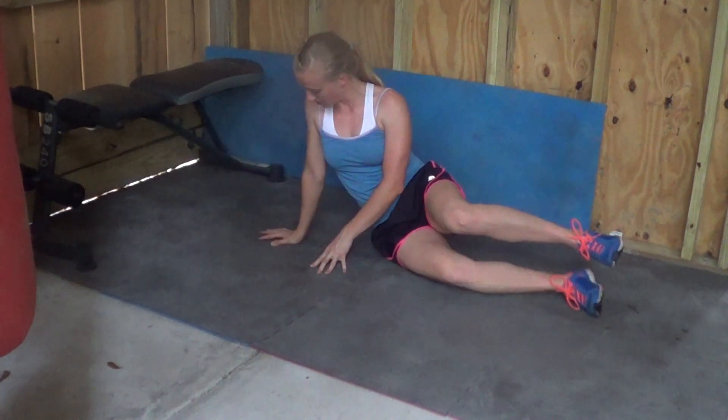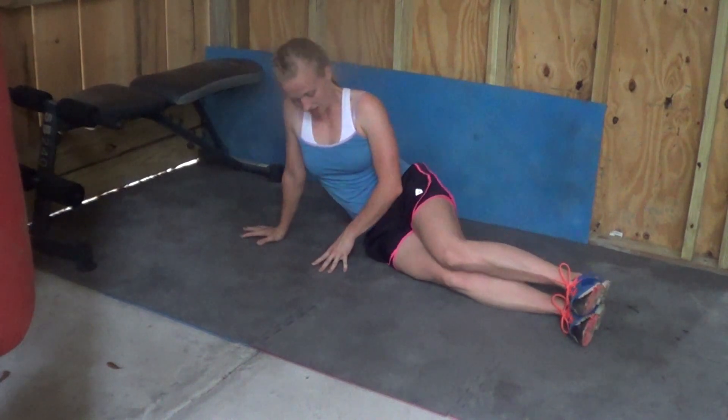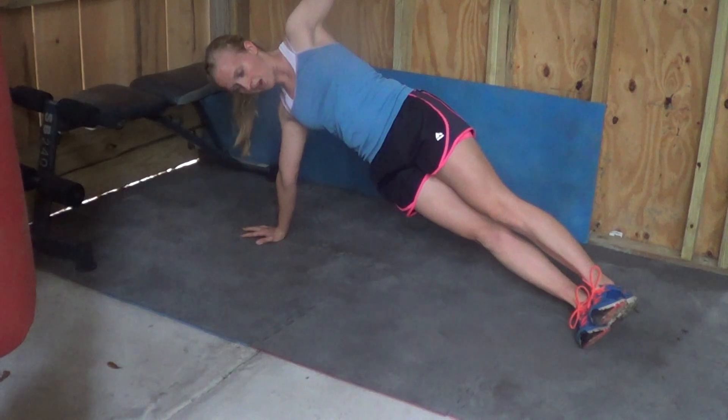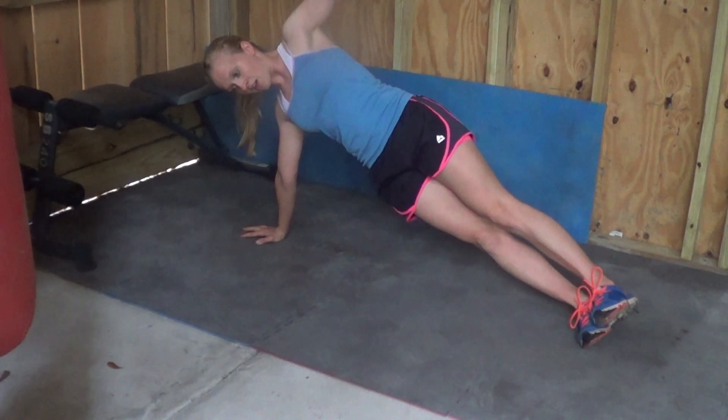Then to make it even harder, one step up is you can actually place your hand down and pick yourself up into a high side plank, which involves more of the body — using both arms, the sides, and the legs. Then obviously, whichever one you do, after you do one side, repeat on the opposite side.